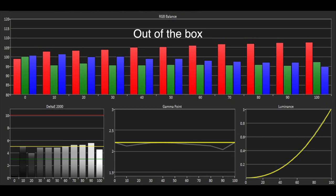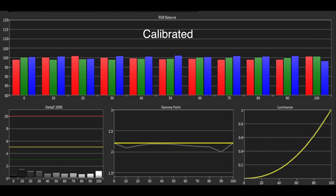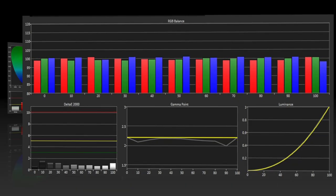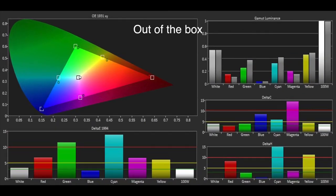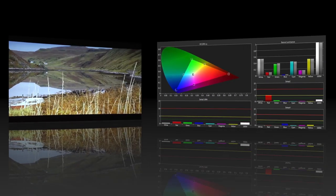The out-of-the-box grayscale was reasonable, though there was an excess of red and a slight deficit of blue and green, whilst the gamma was tracking at or just below our target of 2.2. Thanks to the two-point white balance control it was a simple task to get a reference grayscale performance. The color gamut was also reasonable out of the box, and after calibrating the grayscale and utilizing the color management system we were quickly able to get a reference color performance.